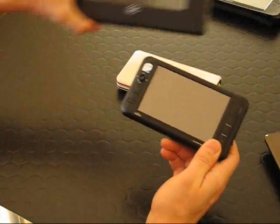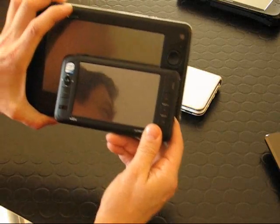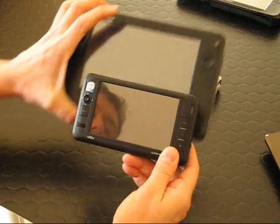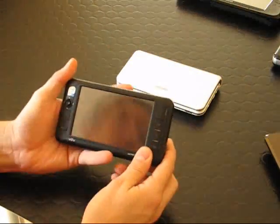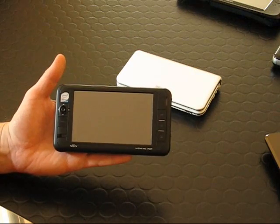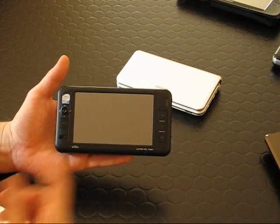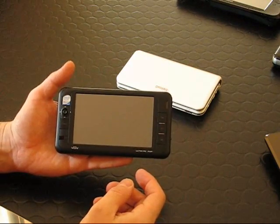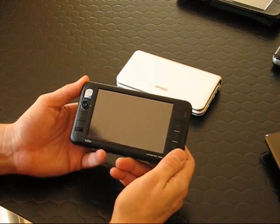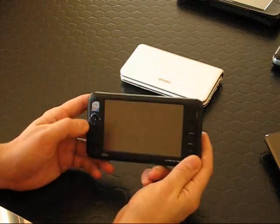So let's recap how far we've come: seven-inch, 800x480, two-and-a-half-hour battery life, 1,200 euros. We're now down to a five-inch screen, six-hour battery life, around 450 grams, and a price of around 500 euros. That is an incredible step forward.